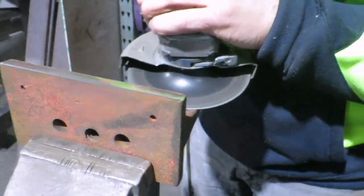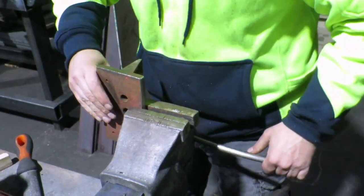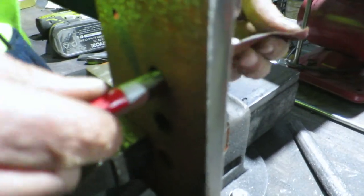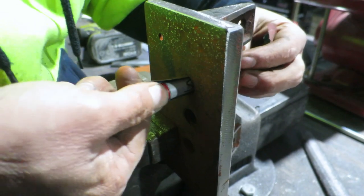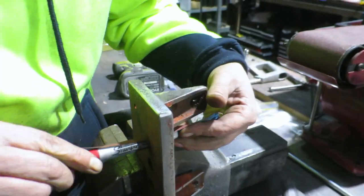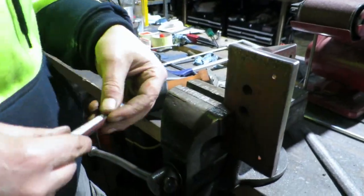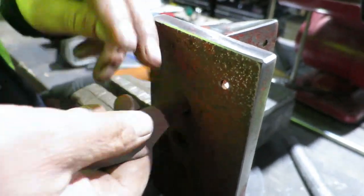I was really surprised at how quickly this piece came about — it was restored in just under two hours. Cleaning out the holes, we were using a sharpie and just some sandpaper. There's another cool trick that Steve showed me in the shop — a hell of a lot easier than trying to get a brush in there, that's for sure.